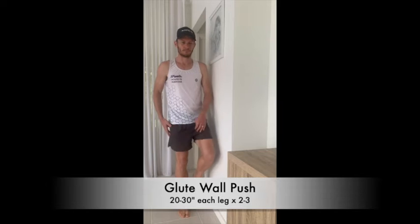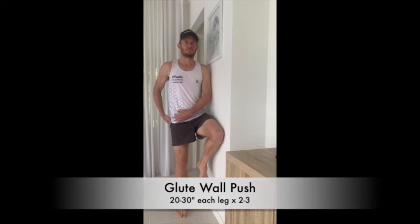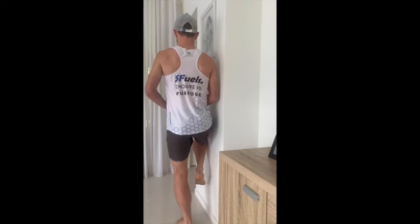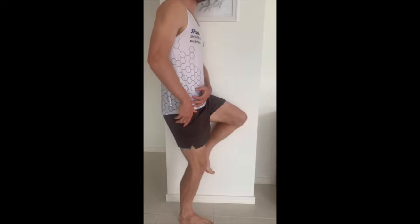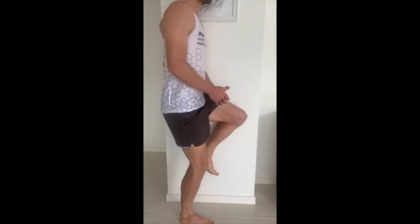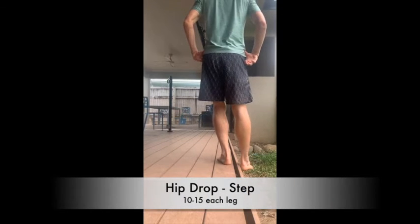The first exercise is about engaging your glutes, in particular glute med, so that we don't have a hip drop. You're standing right next to a wall — your closest leg to the wall is bent and up against the wall. Your leg further away is slightly bent, and you're just pushing the knee that is near the wall into the wall so that you can feel your opposite glute engage.